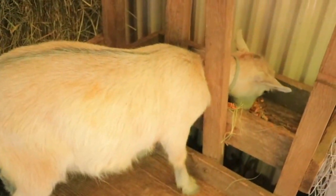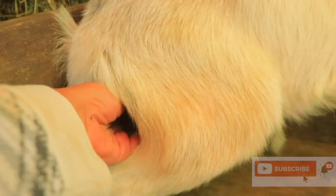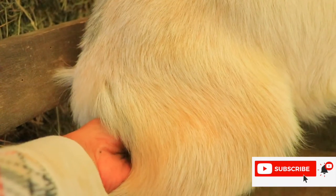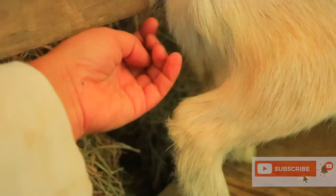Here we are with Athene, who really dislikes the milking stand. She absolutely hates me touching her in that area. I'm going to start training her to the milk stand and show you her numbers to see if she's ready to breed. When she's ready to breed, she needs to be okay with me touching her udder, so that's what I'm working on.